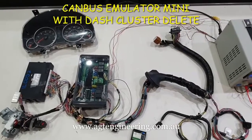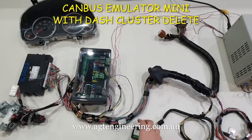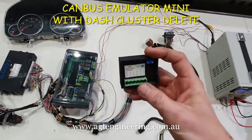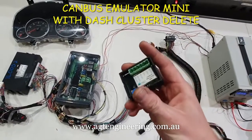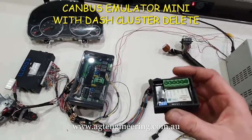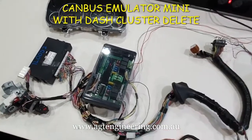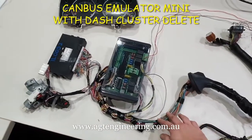G'day guys, it's Andrew from AGT Engineering here. Just doing a video to show you what we've been working on lately. Mainly we've updated the CAN bus emulator mini. It still looks the same as the original one and still does the same functions, but it's got a couple of extra functions which is the purpose of this video. I'm going to show you this loom here which is one we've just completed.